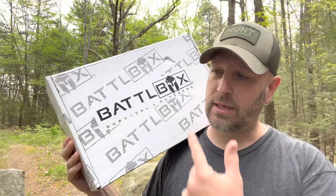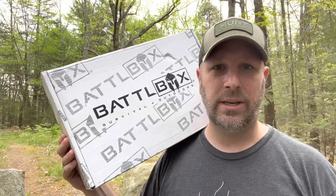Hey, what's up everyone, Tim here from Everyday Tactical Vids. Just got our latest shipment from BattleBox. Let's check it out. We're at Mission 87.